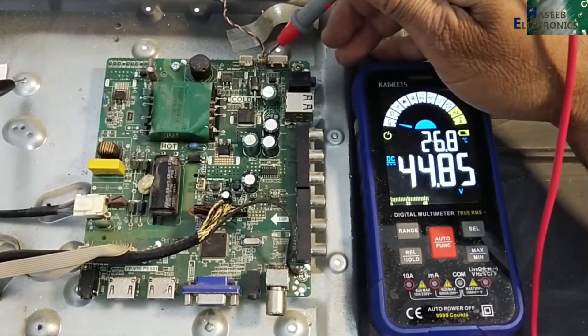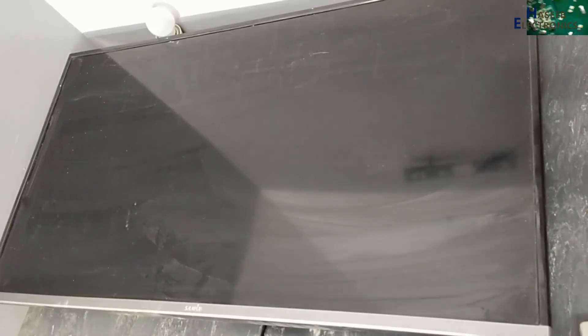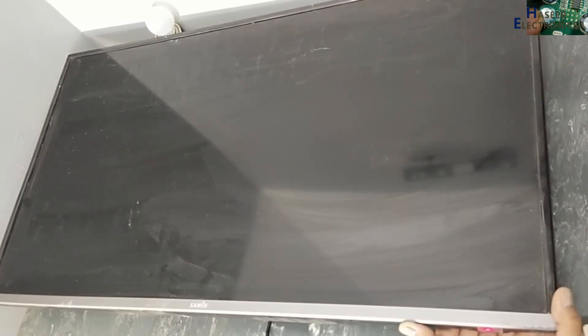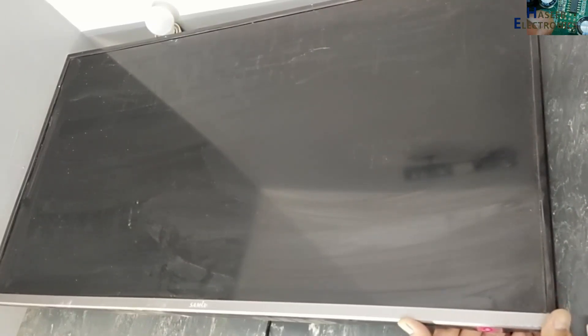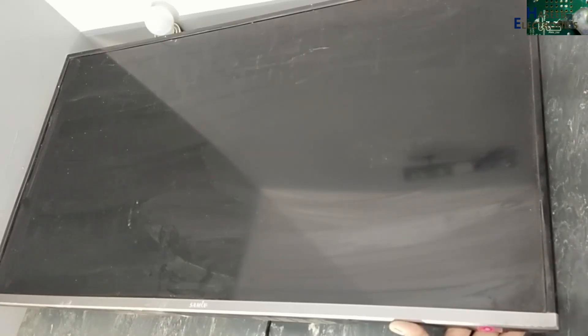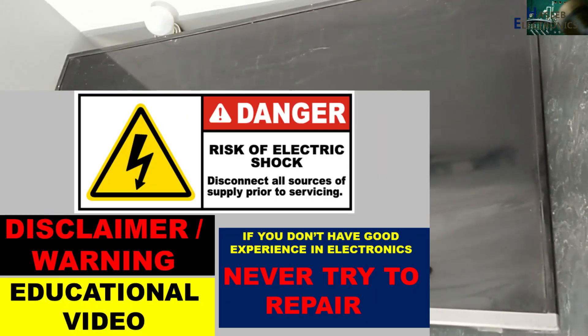I have this MX 40-inch LED backlight TV. It is showing a red light when I turn it on. It displays the logo, then turns off. Let's start again — I remove power and plug it again. Red light on, it displays the logo and backlight, then it turns off. Let's see what's wrong here.